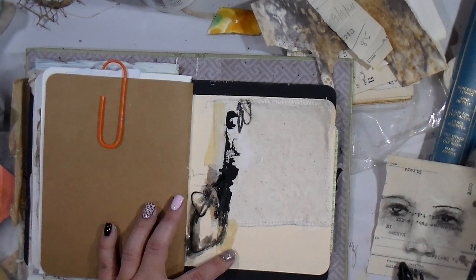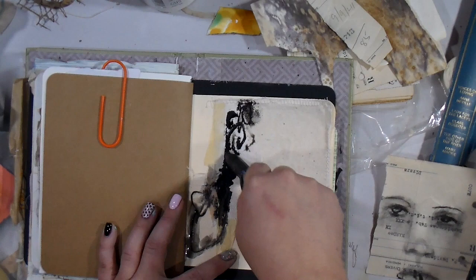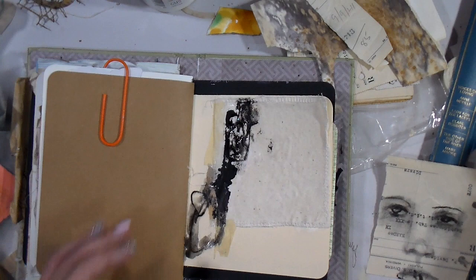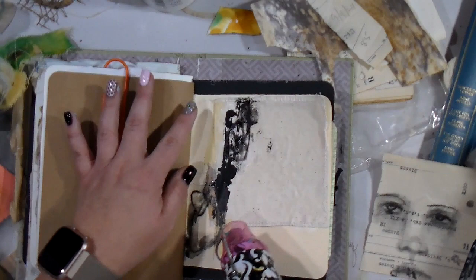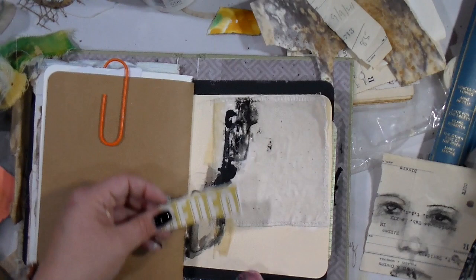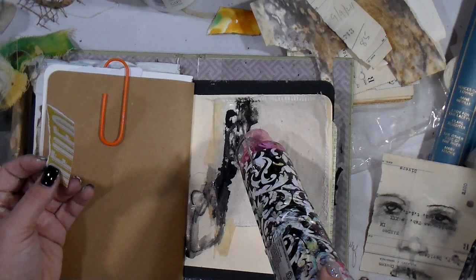I'm adding the Lyra graphite pencil on the wax paper — you can see it creating a little bit of a resist there. I'm going to dry it really well. I just wanted that black to kind of meander around the page opposed to being in just that one little spot.